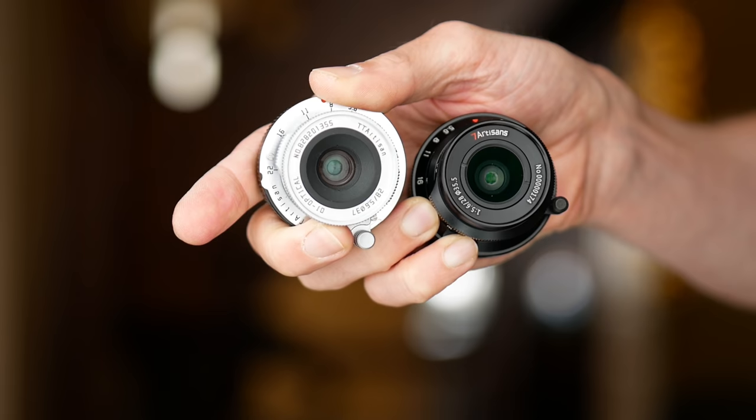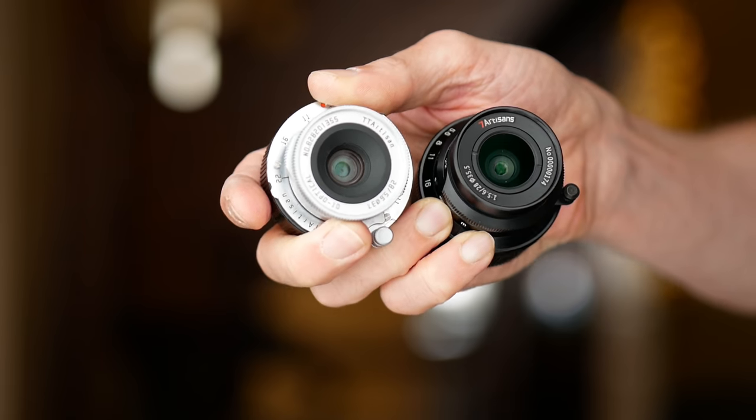Hi guys, Matt here from MrLeica.com. In today's video, I'm going to have a closer look at the Seven Artisans 28mm f5.6 and compare it to the TT Artisan 28mm f5.6. How do these lenses compare? If you want to buy one, which is the best one for you? Hopefully I'll have an answer by the end of this video, so stay tuned.